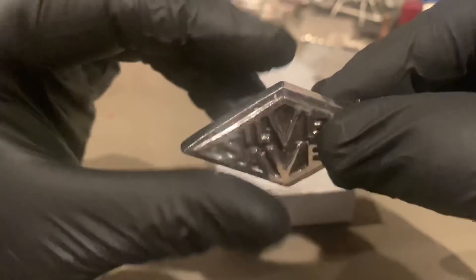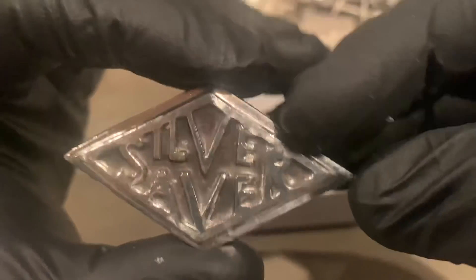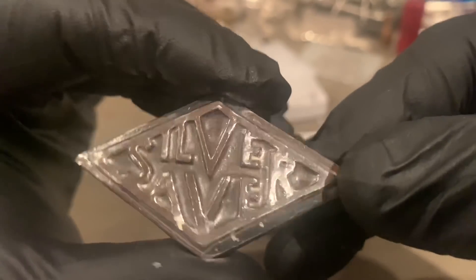So guys, I don't know if anybody knows this or not — correct me if I'm wrong — but I don't believe you can actually buy these bars. Pretty much Silver Saver just gifts them to people.